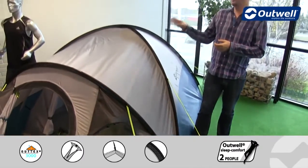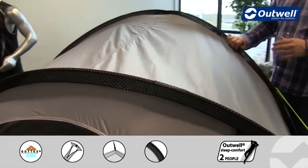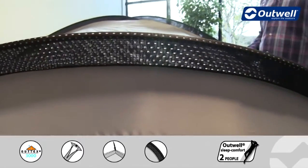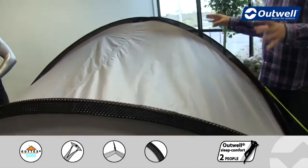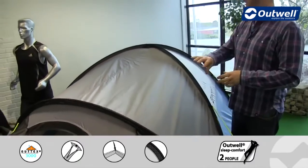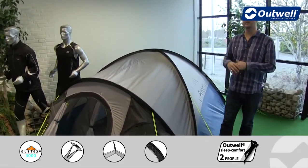We're using our Power Mesh pole sleeves on here. Solid pole sleeves, but the nice thing here is that they're mesh, so that's just going to allow the air to flow through them, creating a flat pole sleeve design tent, making sure that it's going to be a little bit more wind resistant as well — just a little bit more sleek and streamlined.